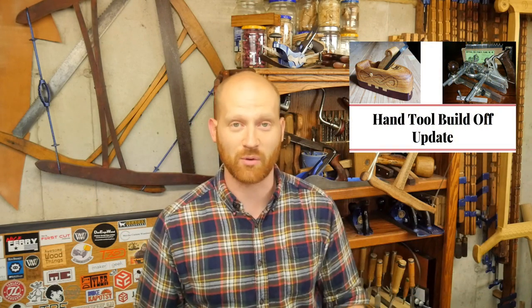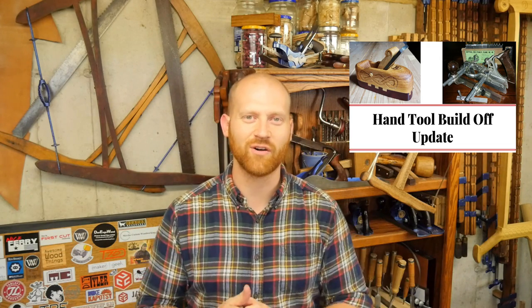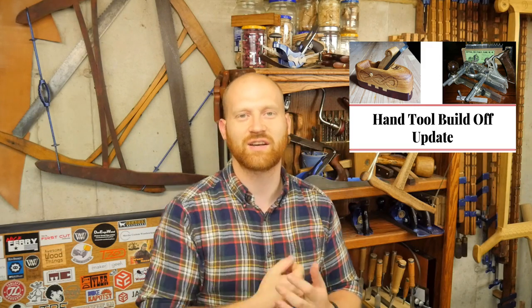Hey y'all, James Wright coming to you from my shop. This will be a slightly different shop update, a little bit faster because I already did the update for the hand tool challenge that came out Sunday. That's just blowing me away — so many cool things happening and I'm really looking forward to it. A lot of people wanting to get involved in handing out tools to other people, so if you want to see that, click the link over here.